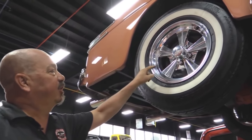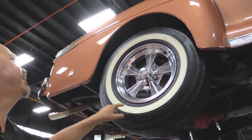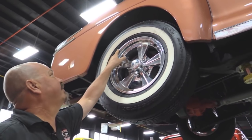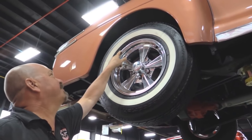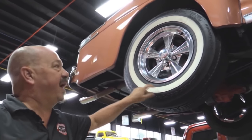Out back we've got the same good looking wheels and same good looking tires — they are the same size also. We've got 235/75-15s and they're BFGs with wide whites.